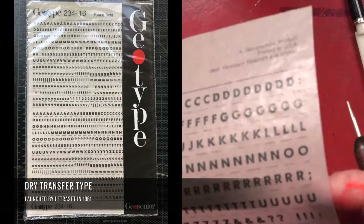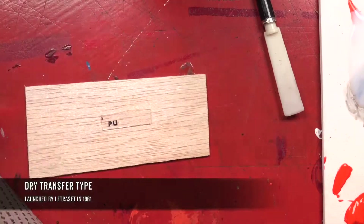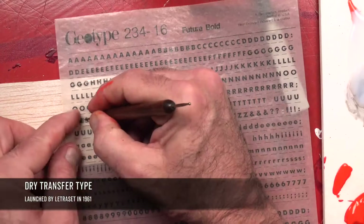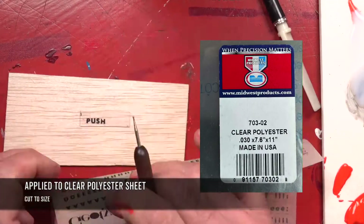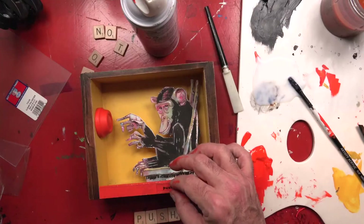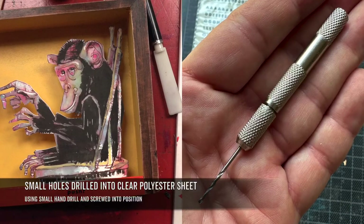I have a stack of this old dry transfer type and I've always been looking for an excuse to use it, so here I am trying it out on some clear polyester sheets — basically plexiglass. I originally was going to put the whole front on the piece, but I wasn't really happy with the glare that it was causing.